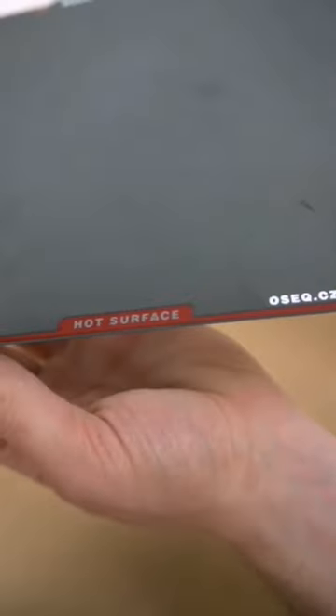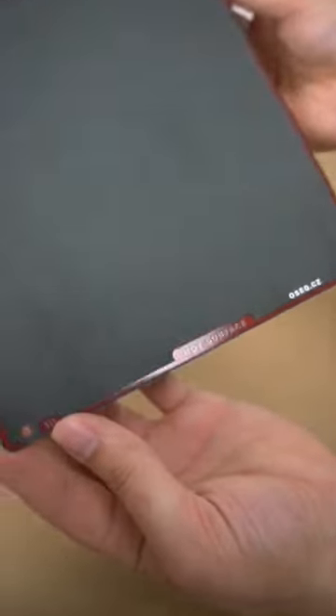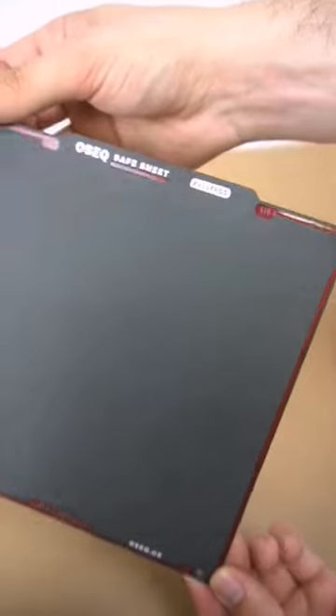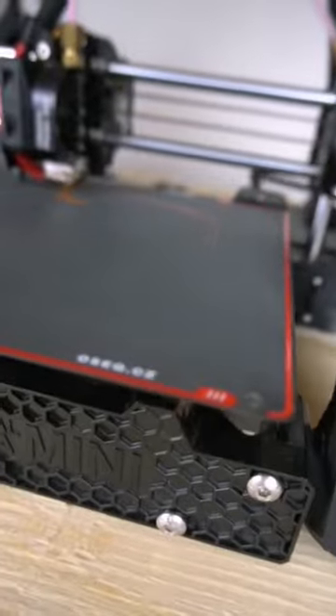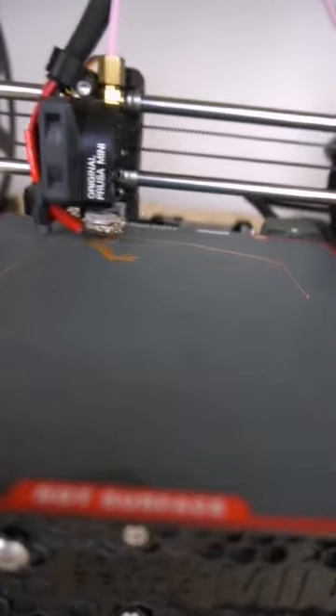The sheet feels and looks really high quality. These red strips are supposed to shine red as it gets hot. The sheet is a PI-coated flexible steel plate, but with a really smooth-looking texture compared to the original Prusa PEI plate.